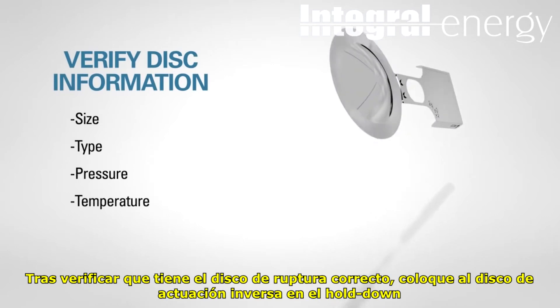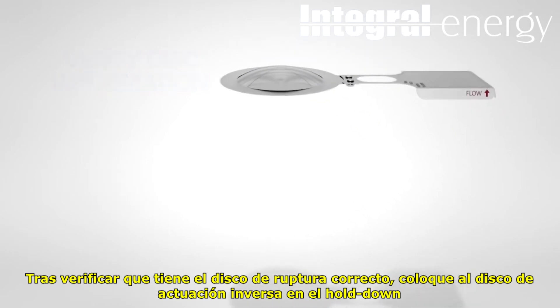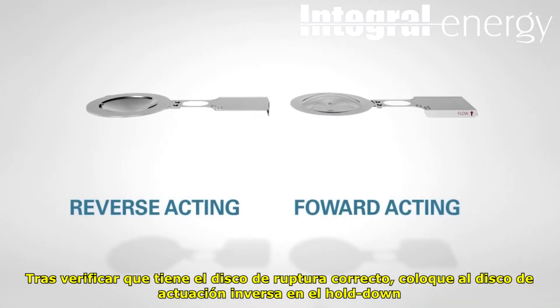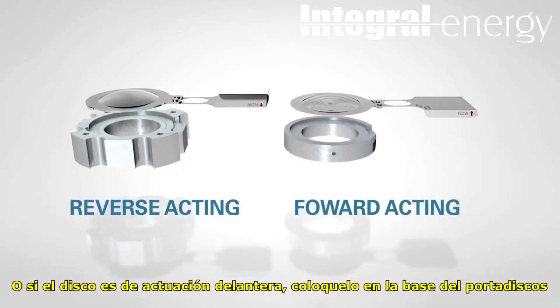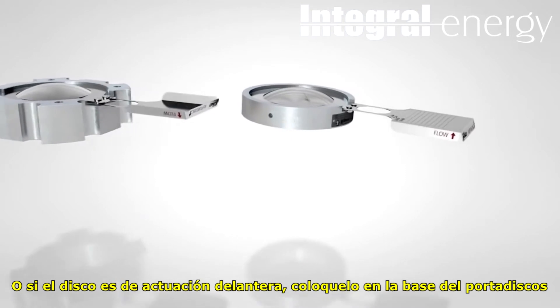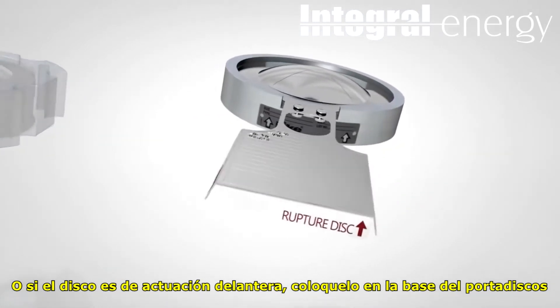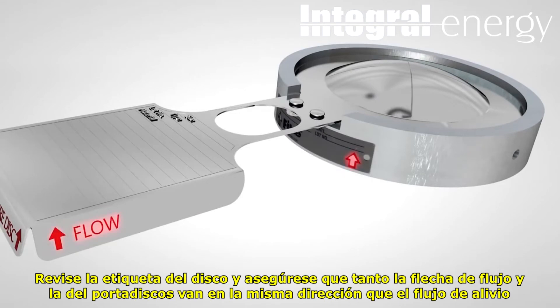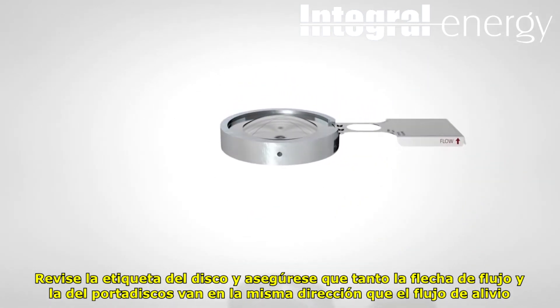After verifying that you have the correct rupture disc, carefully place reverse acting rupture discs into the hold down of the holder. Or if the rupture disc is forward acting, carefully place the disc into the base of the holder. Check the rupture disc tag and make sure that the side labeled vent side faces downstream. Rupture disc tags with flow arrows must point in the same direction as the flow arrows on the rupture disc holder.